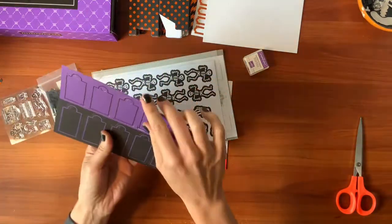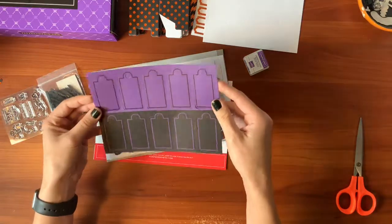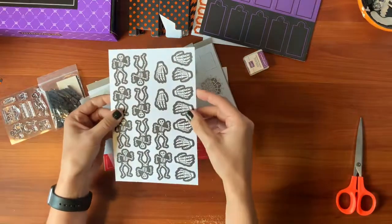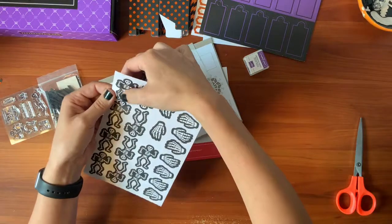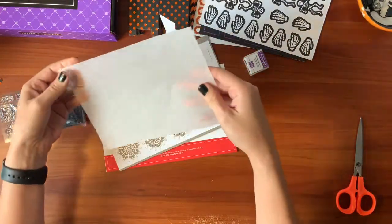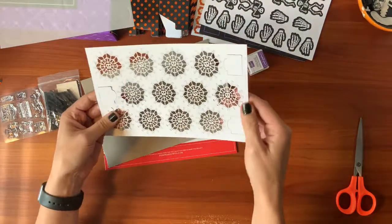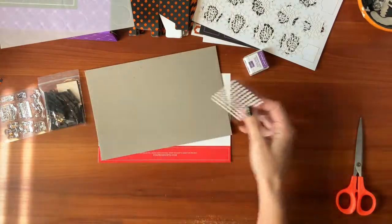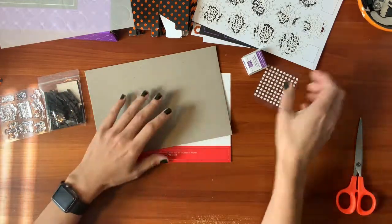We'll see with the instructions. A lot of tags. Purple — this must be Gorgeous Grape and black. These are so cute with the skeletons in the hands, little die cuts. You can't quite see, but we will be punching these out. They make it so easy for you to make cute projects. Vellum die cuts. A little vellum and more spider webs. That's going to be a cute one. Some adhesive dots.